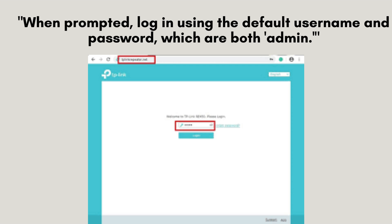When prompted, enter the default username and password. This will grant you access to the extender's settings where you can begin the setup and configuration process.